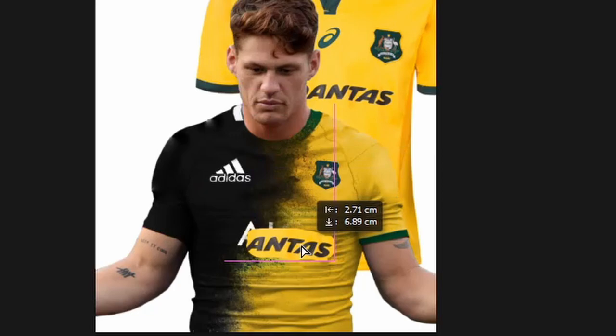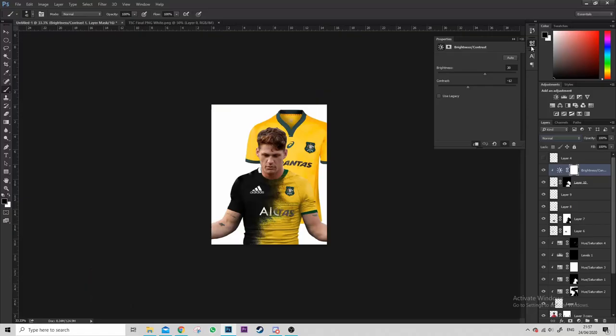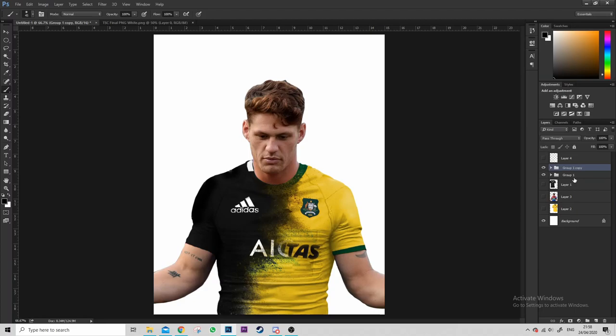Just copying over the big sponsor logo, warping it, trying to make it look right, and messing with those layer styles. A brightness and contrast layer will get colors to match on its own. Always remember it's being viewed on a phone screen most of the time for Instagram, not a giant billboard — so little imperfections you can kind of get away with. Now I've grouped the layers so I know exactly where they all are.